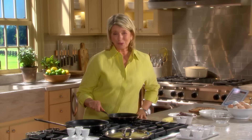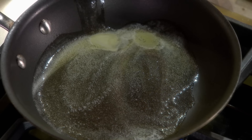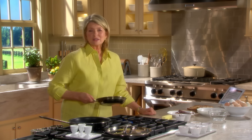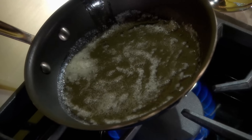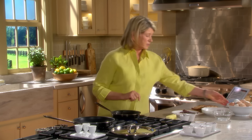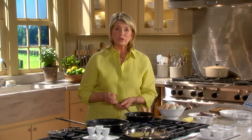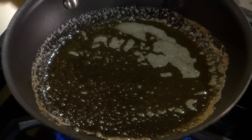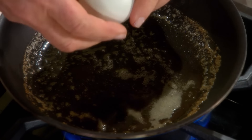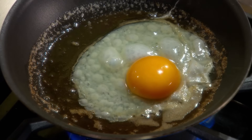Whether you like them sunny side up or over easy, I have all the tips you'll need for cooking the perfect fried egg. Heat an eight-inch non-stick skillet and add a little less than a tablespoon of butter for one egg. The pan should be just big enough to hold the eggs you're going to cook. When the butter starts to sizzle, crack your egg right into the pan. Use organic eggs as fresh as you can possibly find them. Butter carries anti-sticking emulsifiers and adds that additional flavor people really like. Try very hard not to break the yolk.